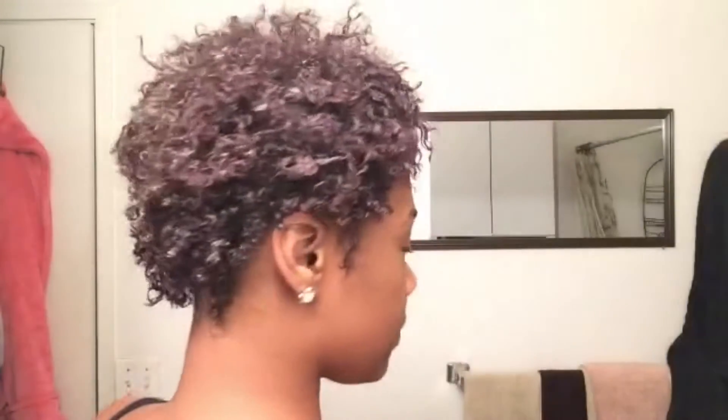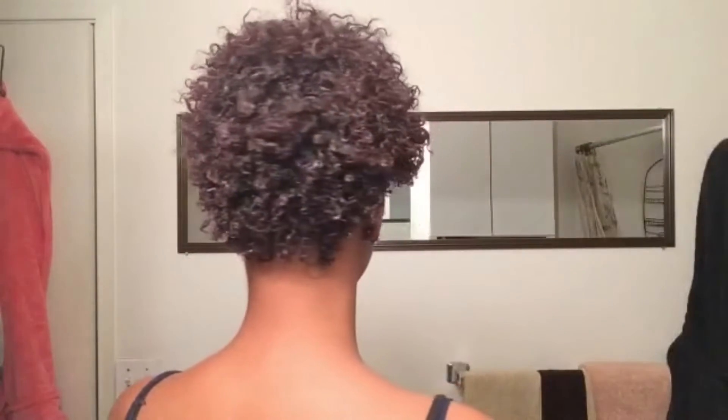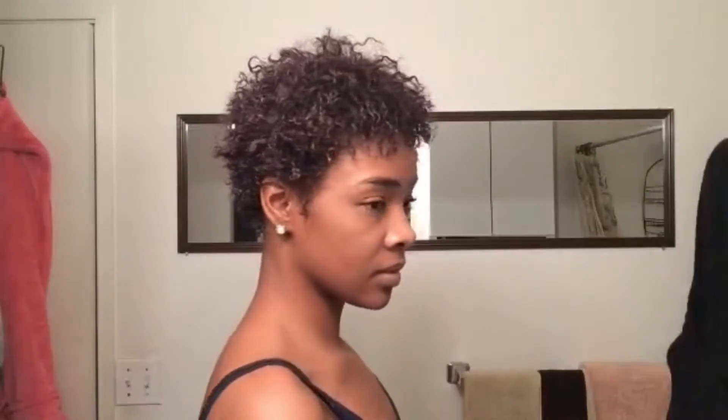And then of course when it's all dry you're just gonna sit there and you're gonna pick it to your liking, or you could leave it how it dries. I think with this set I'm gonna leave it how it dries. Let me show you guys the back so you guys can see it. These are my curls now, and I am so happy with my hair after this. You can spray your hair with oil or with a setting spray and then go from there. Thank you guys for watching this video — go ahead, comment, rate, subscribe, and give me a thumbs up. See you in my next video, bye!